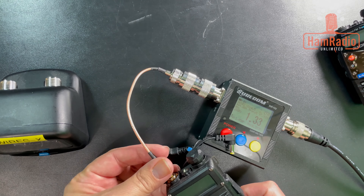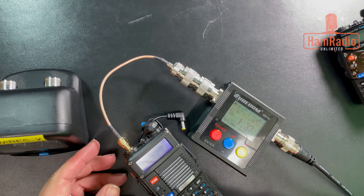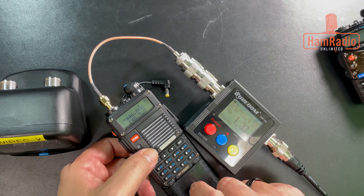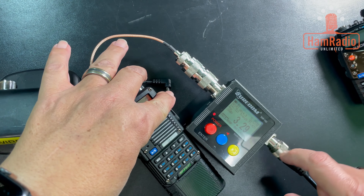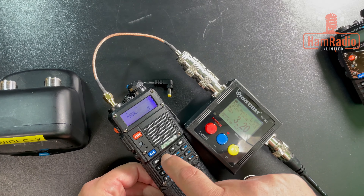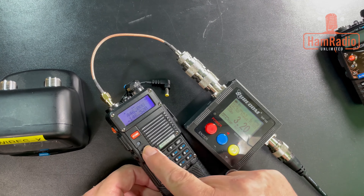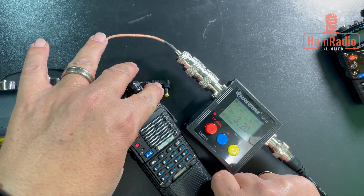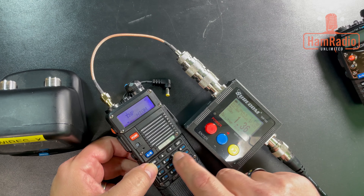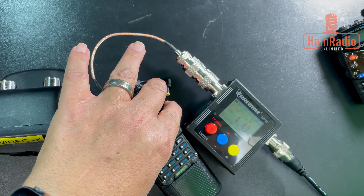Swapping to the other radio to show the meter accuracy between the two. This is the BF-F8HP — supposedly an 8-watt radio. Starting on 2 meters at 146.52, I get 5.01 watts. Making sure power is set to high, then moving over to the UHF band — after confirming high power — I get 4.2 watts output at UHF. I'll note both meters will be compared with the two new radios.